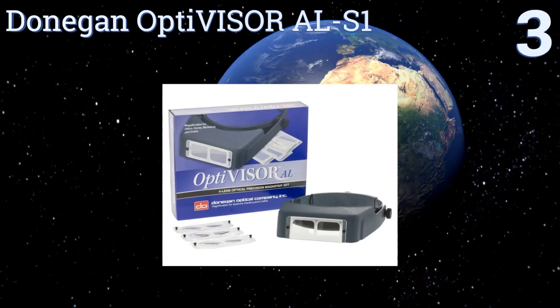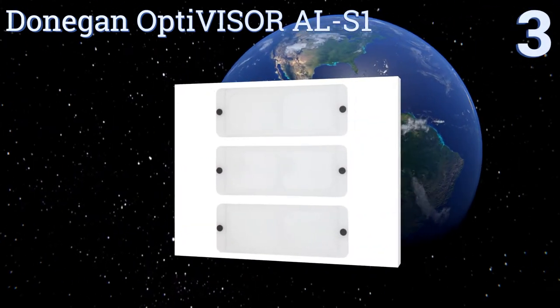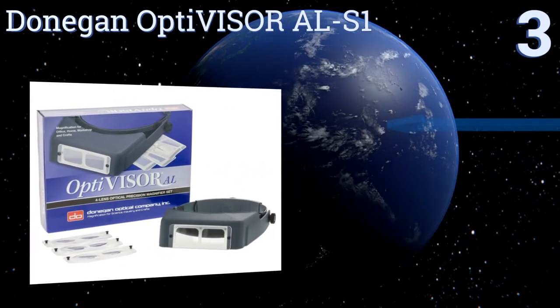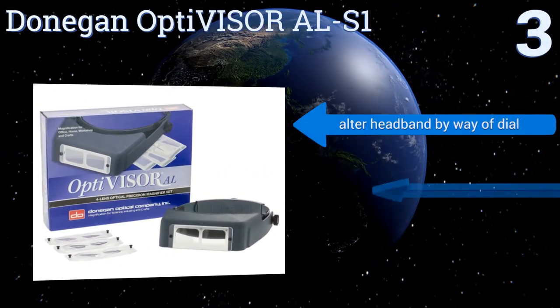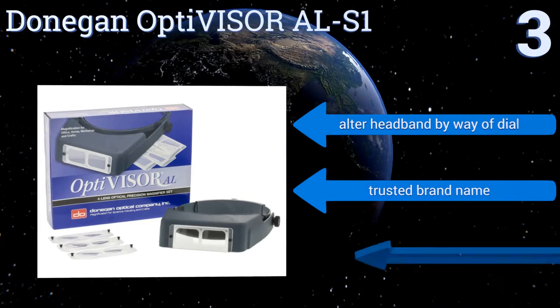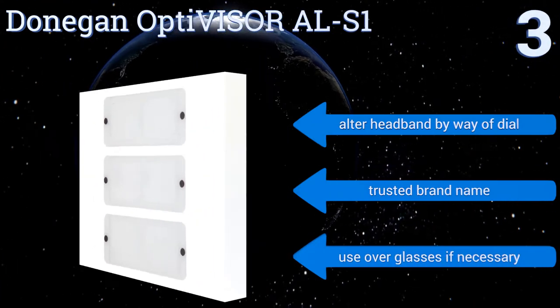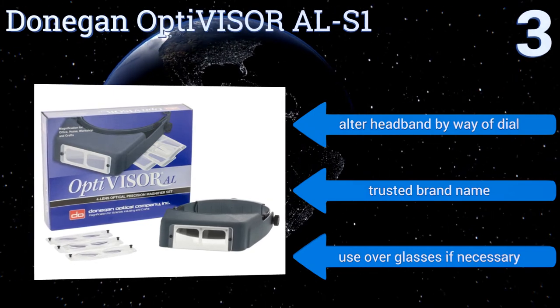Nearing the top of our list at number three, buy it once for life with the Donnegan Optimizer ALS1. Its four lenses are produced using highly polished, precision-ground molds and resilient materials, while the adjustable side pivots let you change the tilt to suit your needs. You can alter the headband by way of a dial, and it comes from a trusted brand name. You can wear them over glasses if necessary.